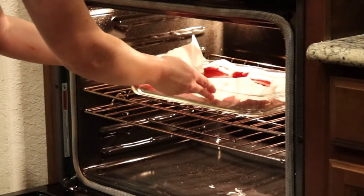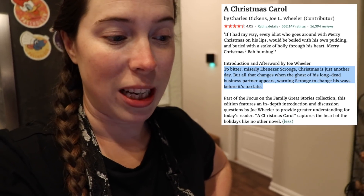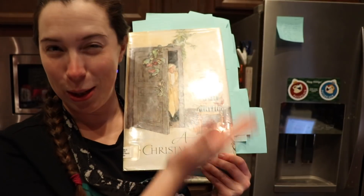Now a quick summary of A Christmas Carol as seen on Goodreads: to bitter, miserly Ebenezer Scrooge, Christmas is just another day — but all that changes when the ghost of his long-dead business partner appears, warning Scrooge to change his ways before it's too late. A Christmas Carol is obviously a classic, but it's also often considered a children's classic novel — see the fact that I have an illustrated version of it. Much like The Little Prince, even though I'd argue both of them, when read as an adult, kind of pack a bigger punch.